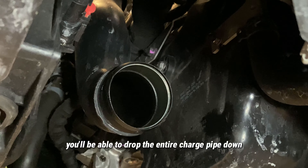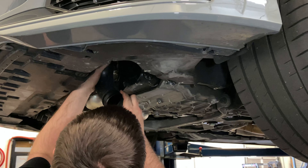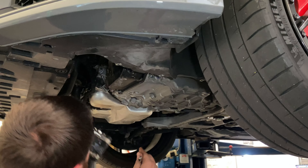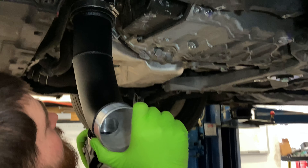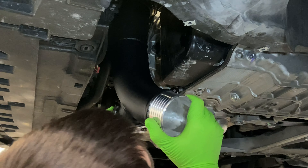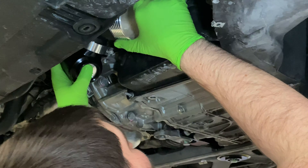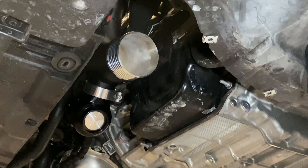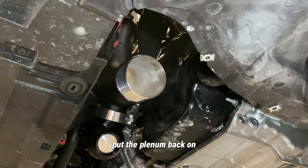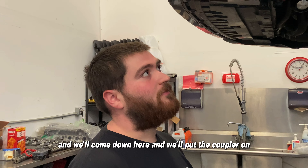So the entire charge pipe comes down. We're going to leave our pipe loose, go back up top, put the plenum back on, reseal it all up, and then we'll come down here and put the coupler on.